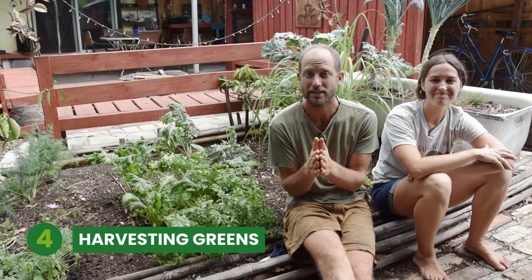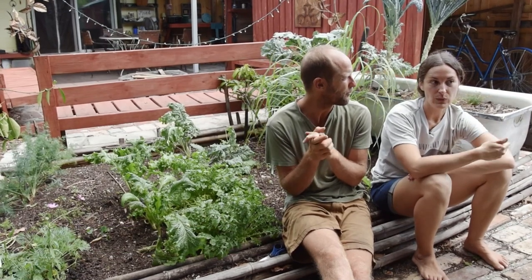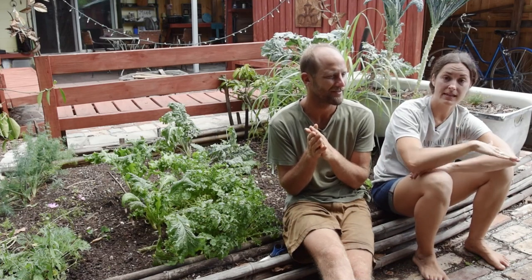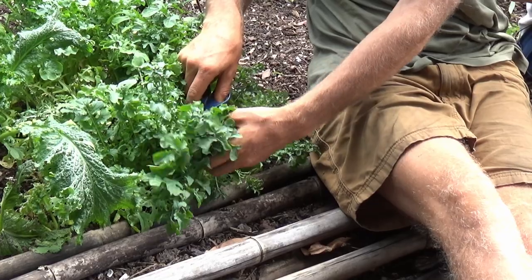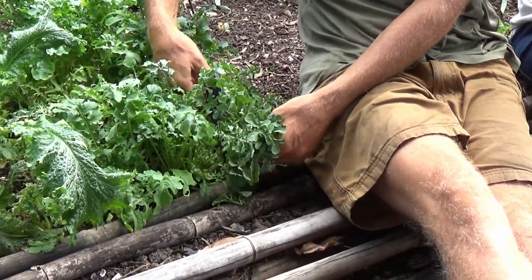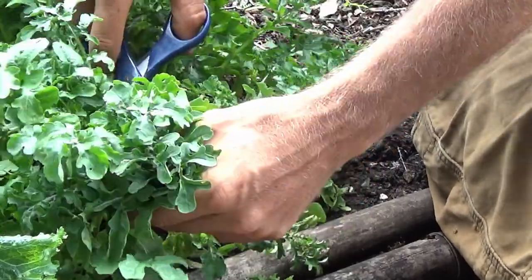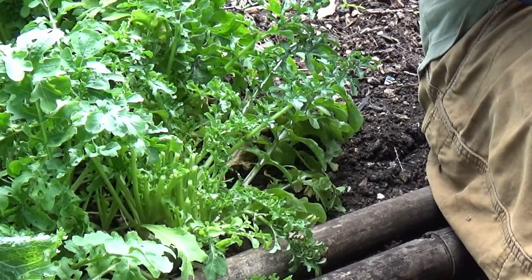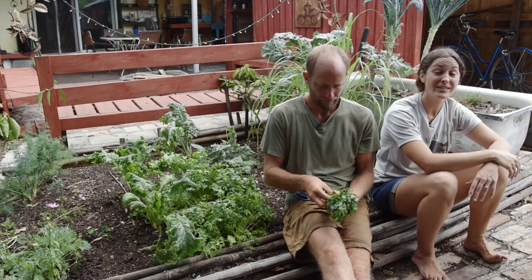Now we are going to harvest some greens — today we have arugula, kale, and mustard greens. There are two different ways to harvest leafy greens. One technique is called cut and come again, which basically means you give it a buzz cut and the plant will regrow from what is left behind. For cut and come again harvest, you're literally just harvesting the upward or top mature growth from the plant. The important part is that you don't go below that new growth — tuck away the mature outer leaves and you'll see new baby leaves starting to form at the very center.